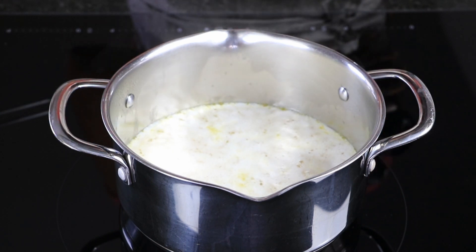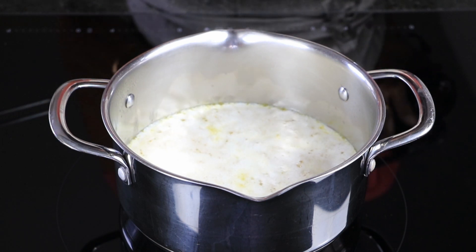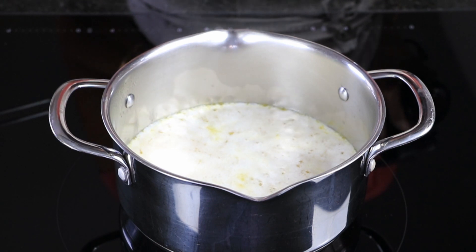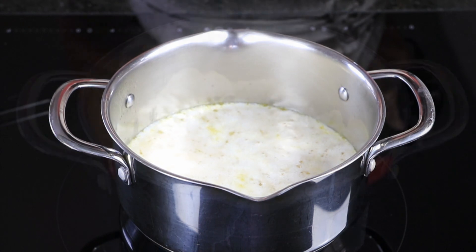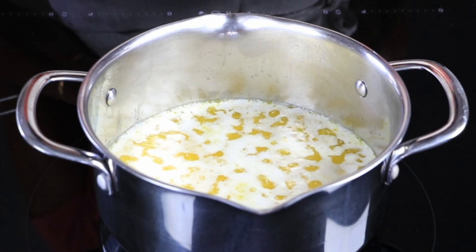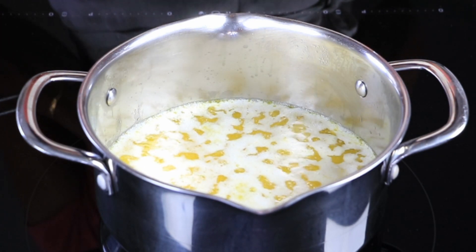This is where the flavour of this ghee differs from the other method. The second foaming stage is when the big bubbles start to form, and that is when the ghee is done.